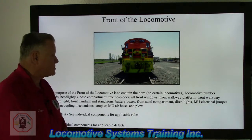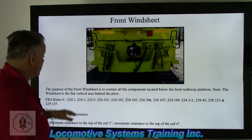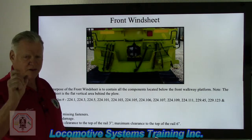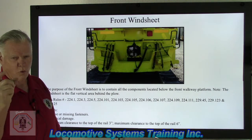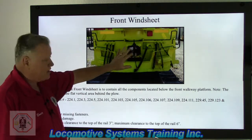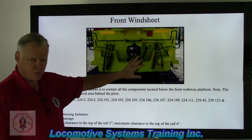The windsheet is this whole flat area here. The purpose of the front windsheet is to contain all locomotive components located below the front walkway platform. The windsheet is the flat vertical area behind the plow. Depending on the type of locomotive, some windsheets are about three-quarters of an inch thick, while on larger, more robust locomotives that windsheet can be an inch and a half thick. The windsheet is the end of the frame — where all components tie onto the very front or rear of the locomotive. A lot of defects can occur here, and working knowledge of what is acceptable is crucial to a proper inspection.